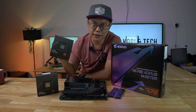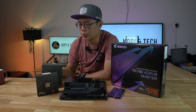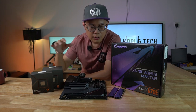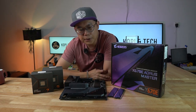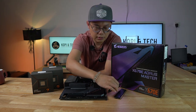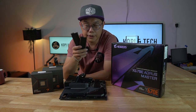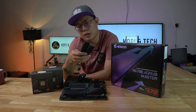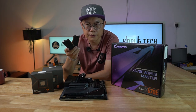This is the 7900X, not the 7950 — we don't have it in hand at the moment. For our benchmark build, we'll be featuring the Gigabyte Aorus DDR5 RAM. They're 5002, two pieces of 16 gigs, running at CL40.